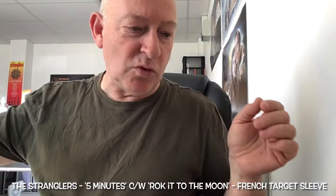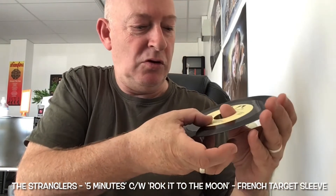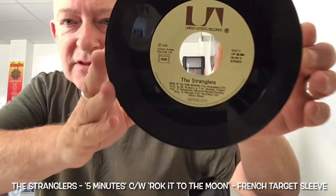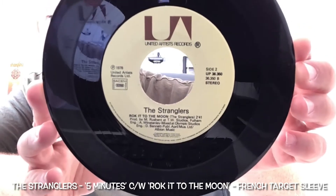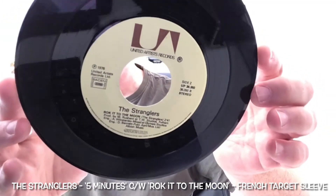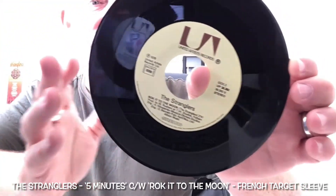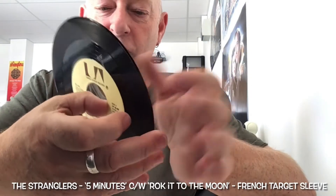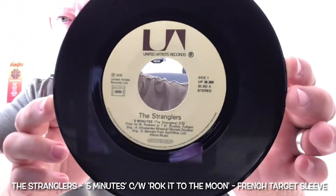Another nice little thing about this one is there's a little mistake on the label — it actually calls it Rock It To The Moon, which is nice. It comes with a beautiful yellowy beige label with the United Artists Records typical brown solar logo. The vinyl looks in superb condition.